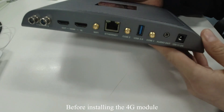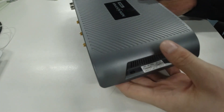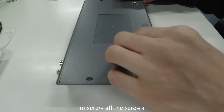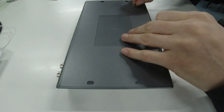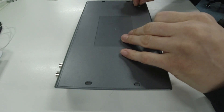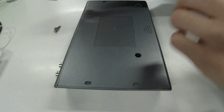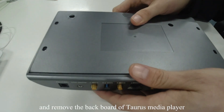Before installing the 4G module, please disconnect the power to the Taurus box. Then flip the Taurus box, unscrew all of the screws, and remove the backboard of the Taurus media player.